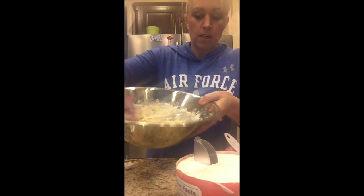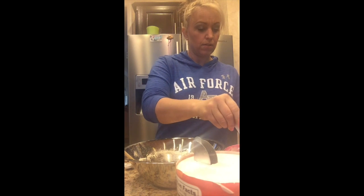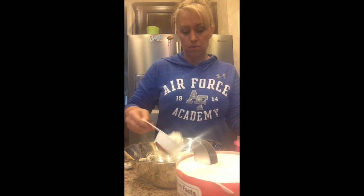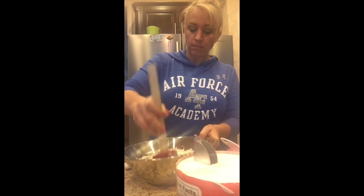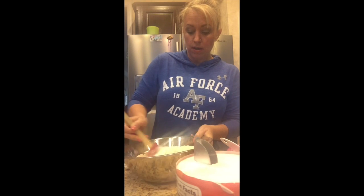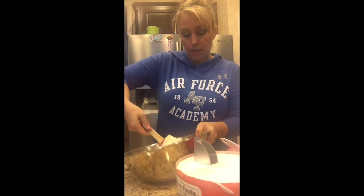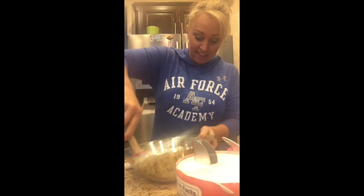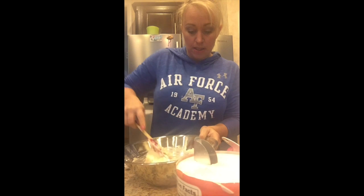My gooey dough is starting to come together — you'll see it's still runny, but I've got probably a third of my flour mixture left, so maybe another cup or so. As the recipe says, once it gets to a point where it's too hard to mix with a spatula or spoon, that's when we'll turn it out onto the countertop and start to knead it with more flour so it doesn't stick to your counter and hands. It's really starting to come together now.